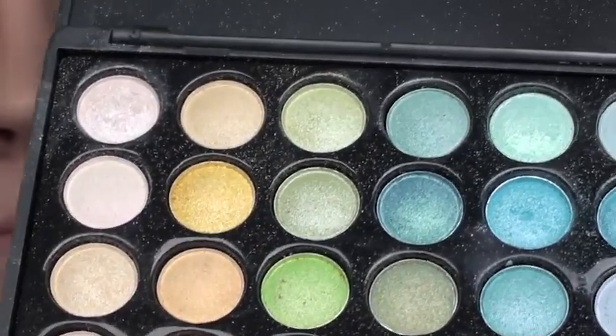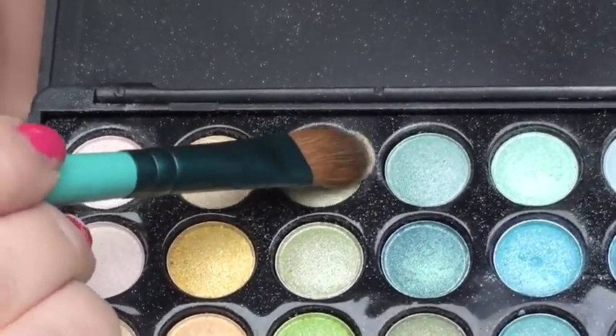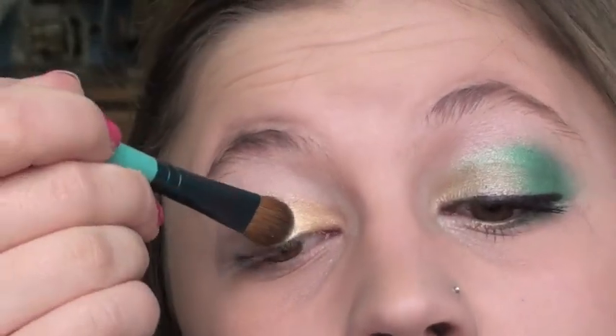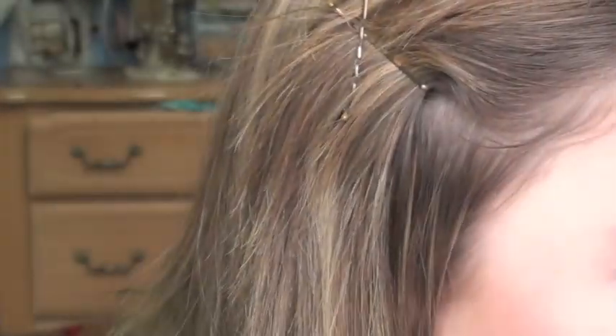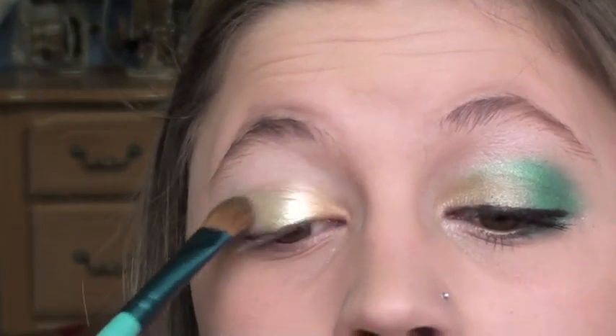Next I'm taking a really light green with a yellow undertone on a larger flat shader brush, and just packing this on the center of the lid. You also want to start bringing it in towards the gold — you're definitely going to overlap it. Leave a little bit of the gold at the very inner corner, but mostly cover it a little bit so it's more of a gradient.